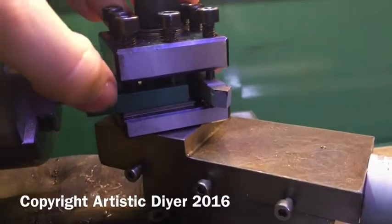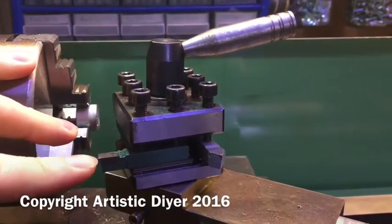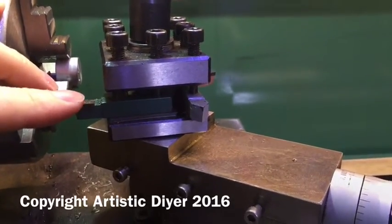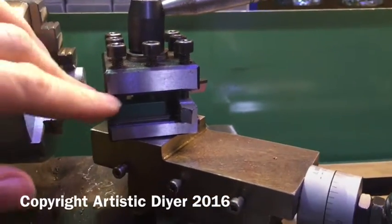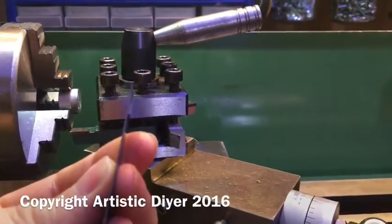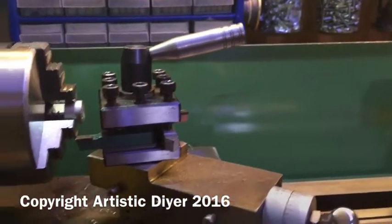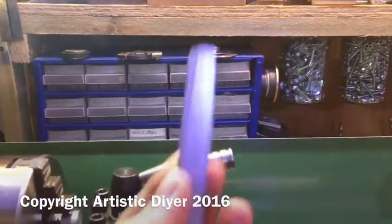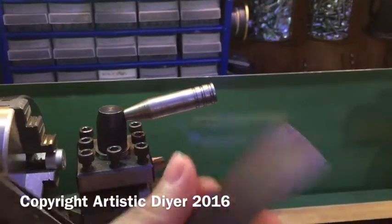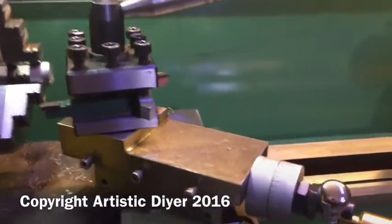Just underneath the actual tool piece there's a load of shims, and you have to stack these shims to get the actual edge of the tool on the center line of the lathe, which can sometimes be quite difficult and time-consuming. I use bits of pop can, bits of steel banding like you'd wrap crate parcels with, and also parts of feeler gauge to get the tool dead center. So it can be quite time-consuming taking these tools out and putting others in.